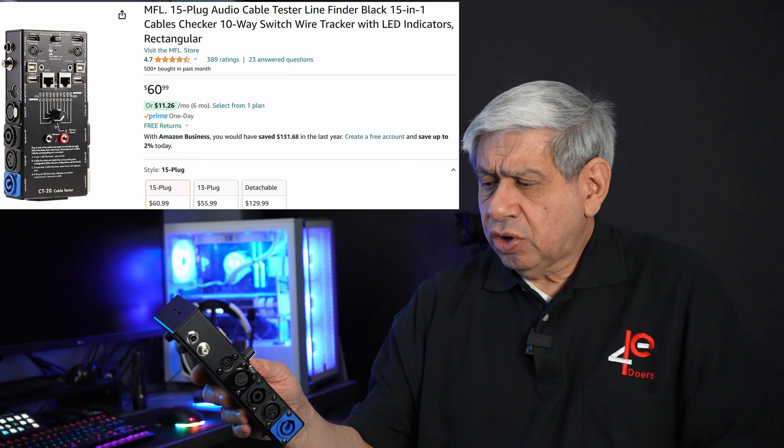Welcome to my latest video. I'm going to demonstrate a product I got to manage my cables. It's one of the few non-microprocessor-based devices I've bought recently — it's totally mechanical with one giant switch and 20 different connectors it can test. It's from a company called MFL and it's their CT-20 cable tester.